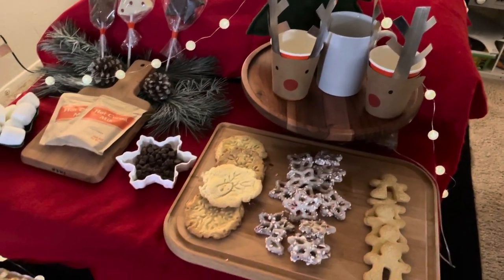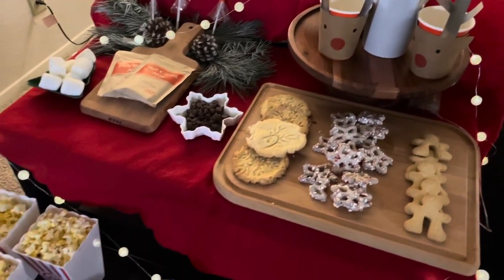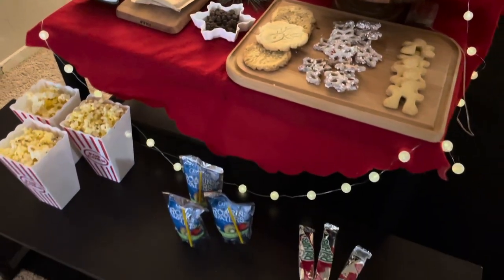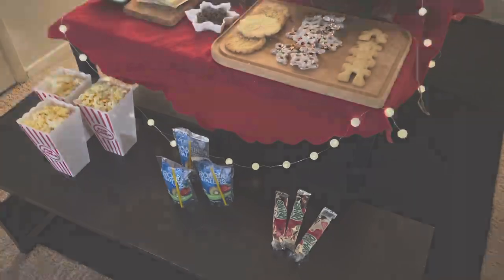Hi guys, it's Taylor Christina and welcome back to my tiny little channel. In today's video we are putting together this super simple but Pinterest-worthy holiday movie night. If you're interested, stay tuned.